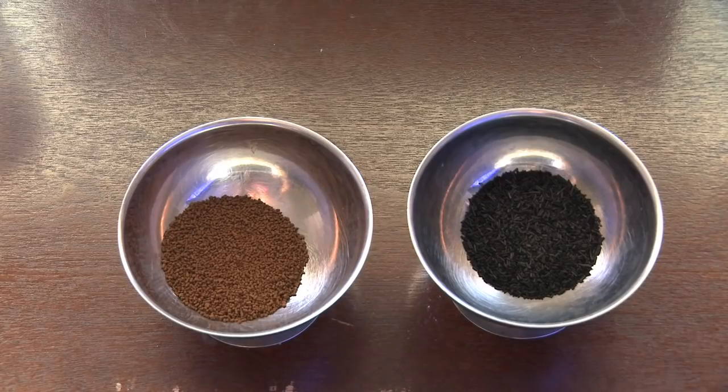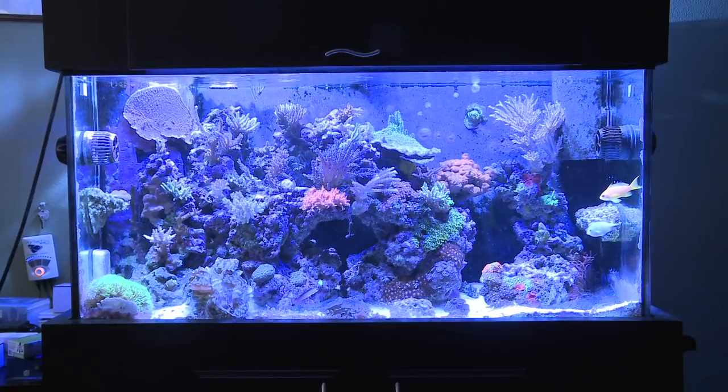So today I'm going to show you about GFO and carbon in your saltwater tank, as well as take you up close and personal about how I use the Bulk Reef Supply dual media reactor. So what does activated carbon and GFO do for your saltwater tank anyway?